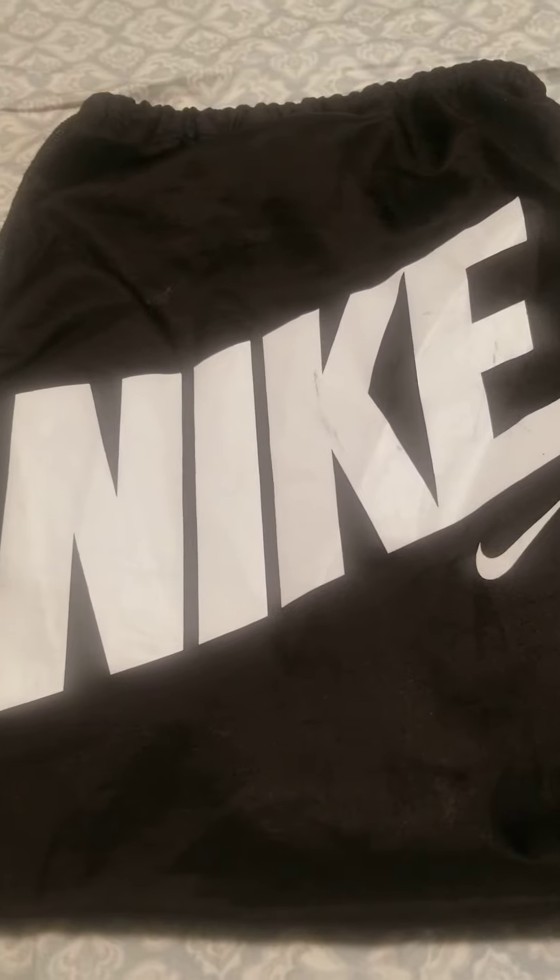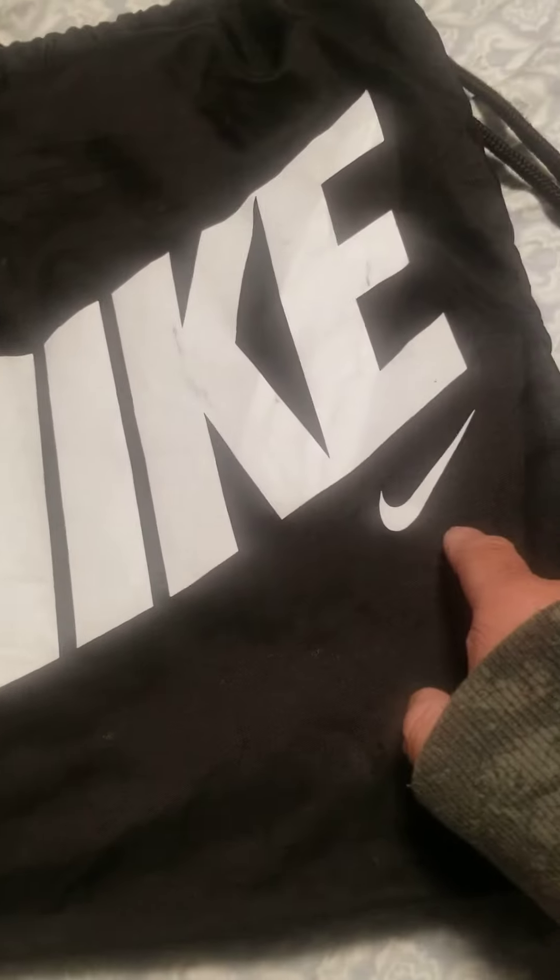I made my own gym sack bag — a Nike bag, fake Nike, says Nike right there, got a logo. It's black here and there, and there are drawstrings. It took me two weeks to make this.